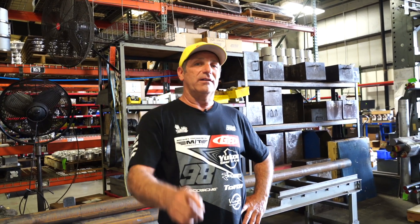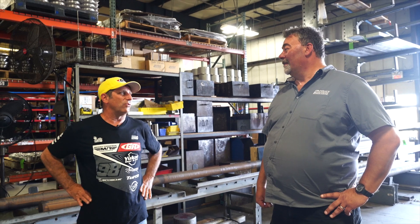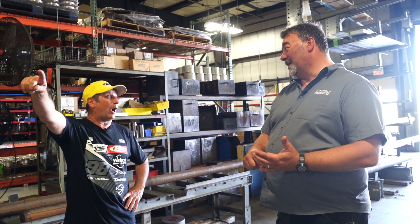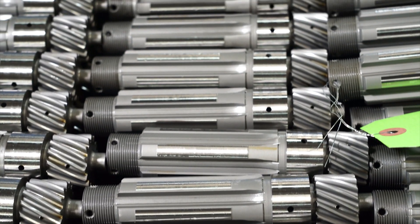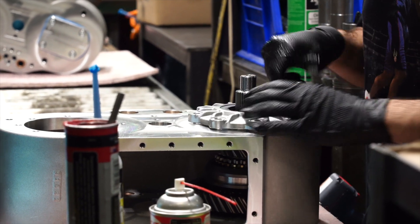I'm encouraging everybody to cut them some slack — they're working hard, and I'm here to prove it. Don't forget they have all these other things beyond Atlas transfer cases — a ton of other products and expertise. When you call in and talk to the guys, the sales staff has three people with more time there than Steve's 16 years. The gear hob guy has been there 20 years. There's not a lot of turnover — there's a lot to it, and they take good care of the people there. All right, hope you enjoyed the tour of Advanced Adapters — check out their products, you will not be disappointed in the American-made quality.